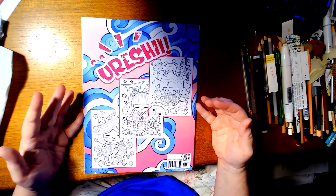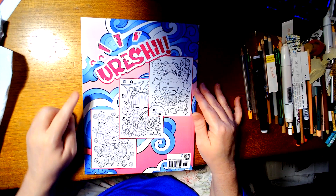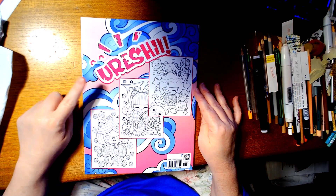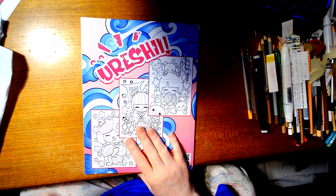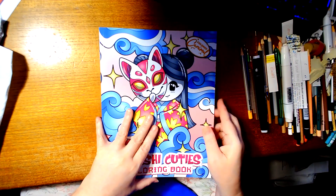And there's some of the pictures — examples of what I think is a Yurishi. I don't know what that means; if anybody knows, please let me know below. But this book is so cute.